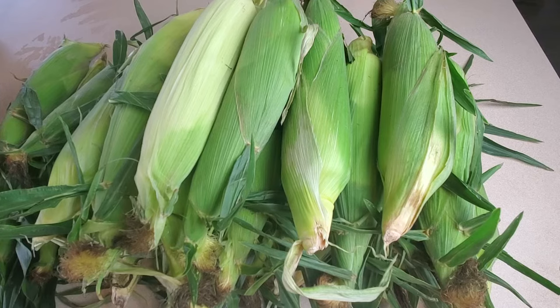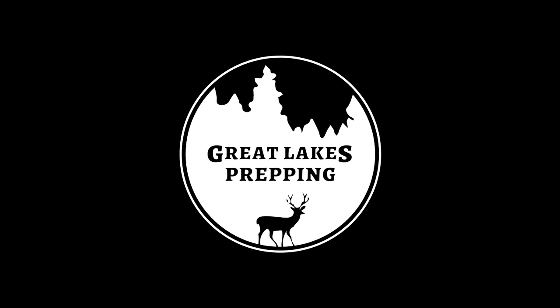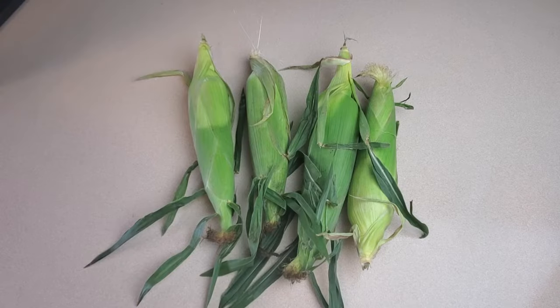I'll show you all the steps that I take to freeze fresh corn so that I can enjoy some nice buttery corn on the cob all year long. This is by far the easiest method and provides absolutely great results.